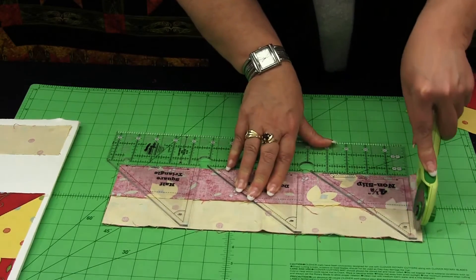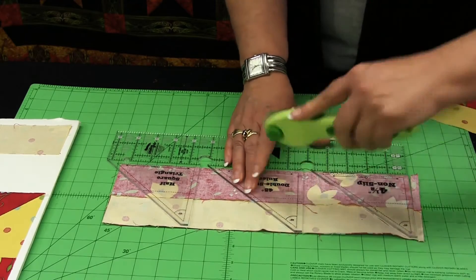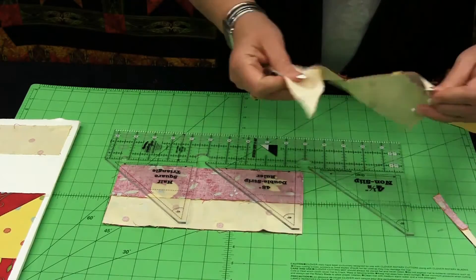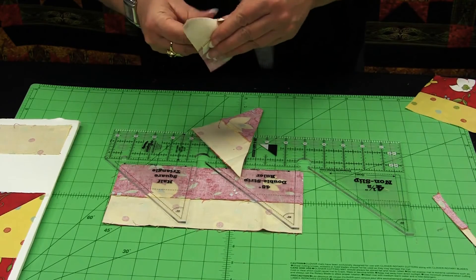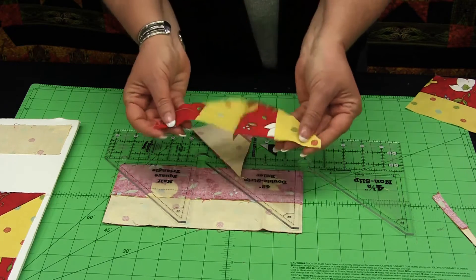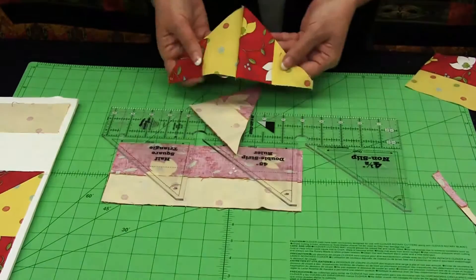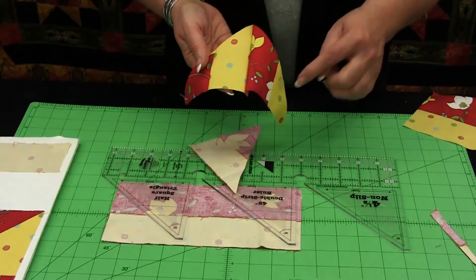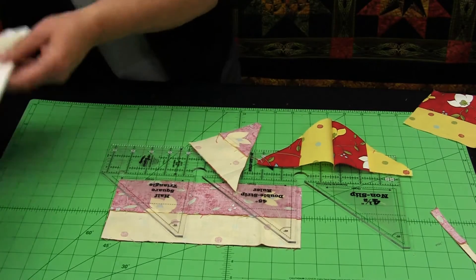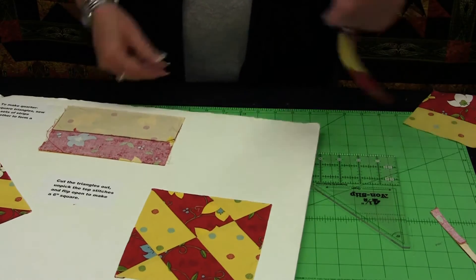I will have a little bit of a seam at the top of these units, and when I go to open them, I'll simply pull that apart and I've created a quarter square triangle — a quarter square triangle that has four individual pieces. I can sew those together to make a block that looks like this.